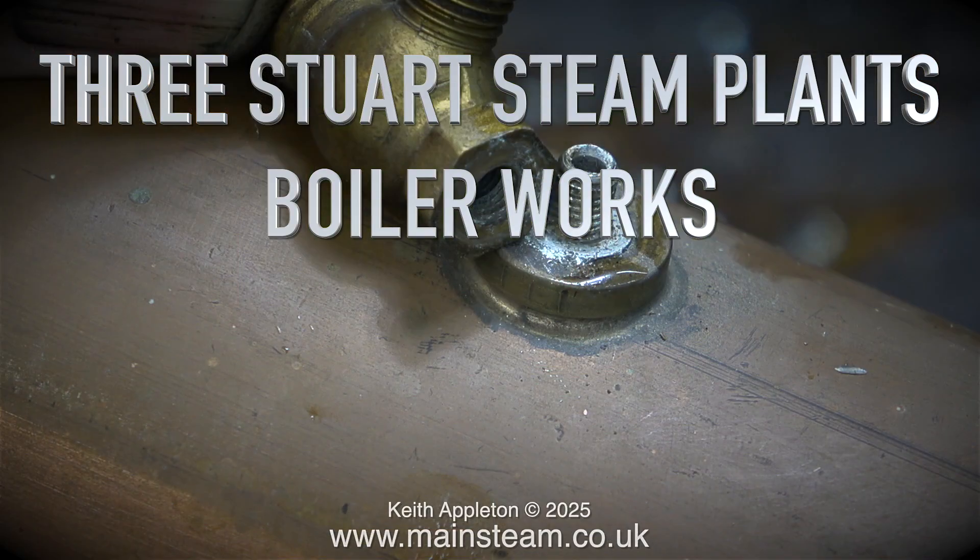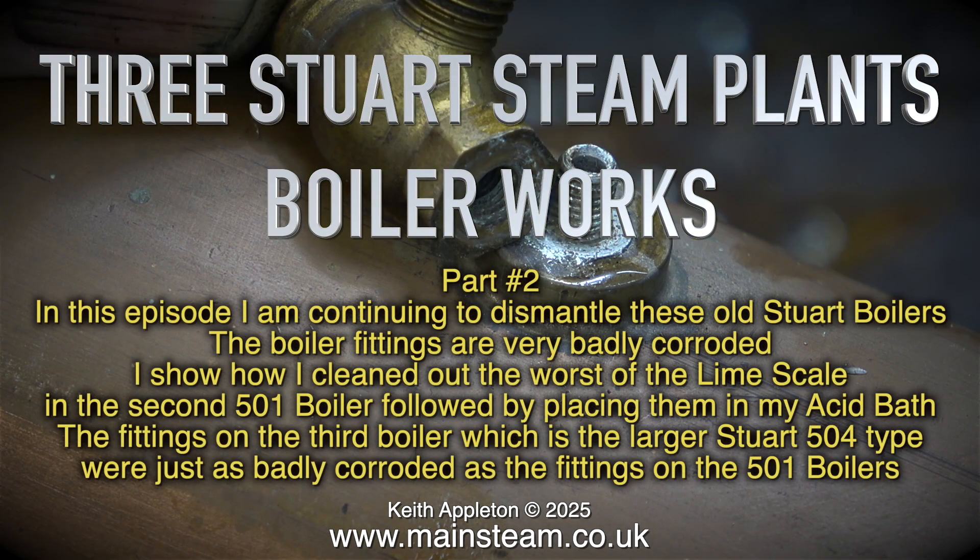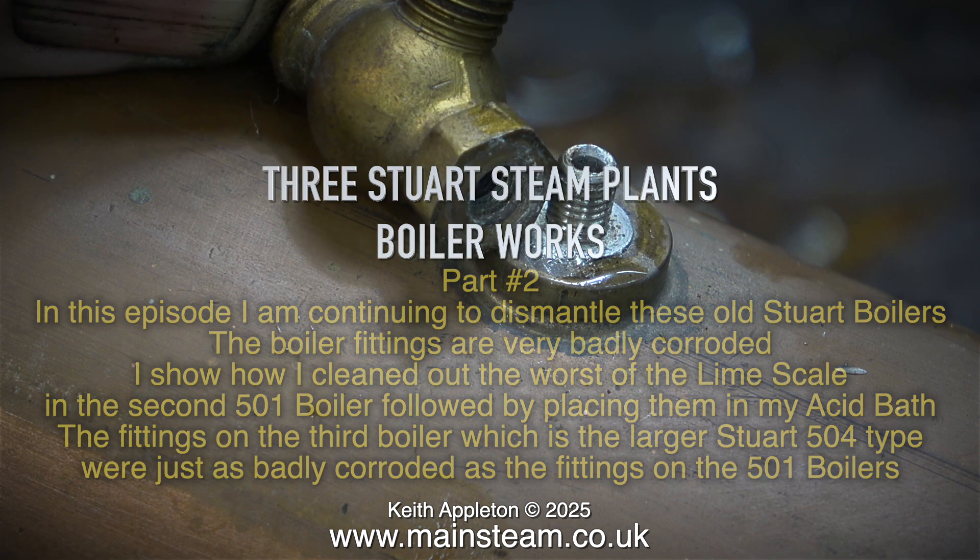Welcome to 3 Stuart Steam Plants Boiler Works Part 2. In this episode I am continuing to dismantle these old Stuart boilers. The boiler fittings are very badly corroded. I show how I cleaned out the worst of the limescale in the second 501 boiler, followed by placing them in my acid bath. The fittings on the third boiler, which is the larger Stuart 504 type, were just as badly corroded as the fittings on the 501 boilers.